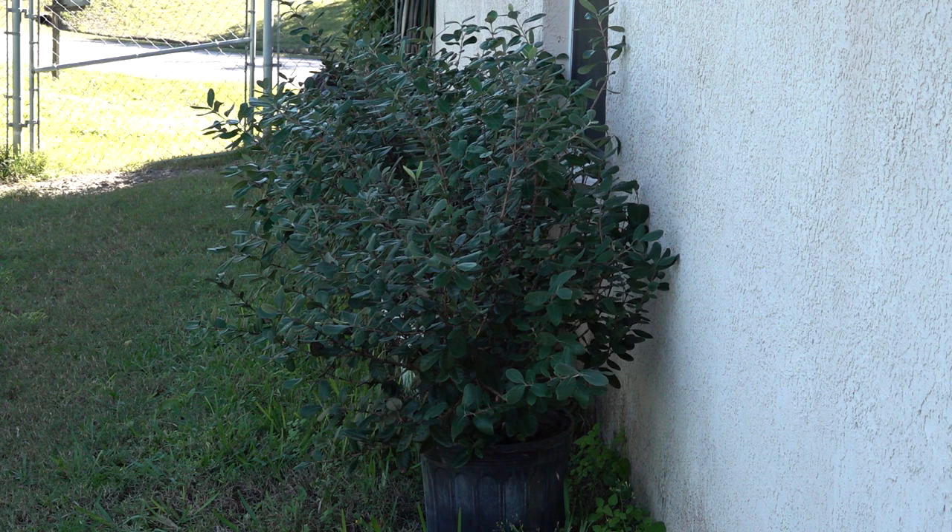I had to do it to protect the other trees in the orchard. When the apricots and peaches and all the other fruit starts producing, if I have a fruit fly infestation they're going to be all over those other trees too.